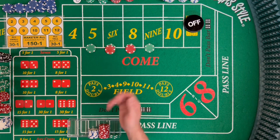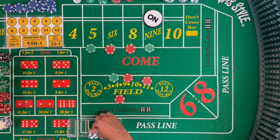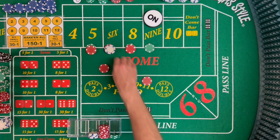We start with 110 inside. We're going to wait for a point to be established. Once it happens, we're looking for one hit on the inside. So if any of those inside numbers hit — that pays 35 — we're going to go ahead and drop the dealer $9 and tell them to press us up on another 44 inside. We'll go ahead and change this green for five reds. Press the 5 by 10, press the 6 by 12, press the 8 by 12, press the 9 by 10.